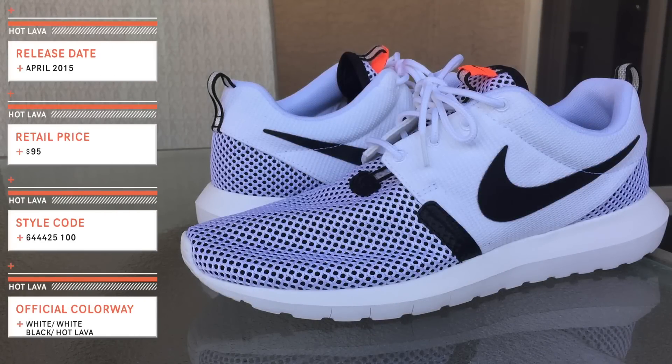What up everyone, welcome to another Rock That Roshi review. Today we're going to be taking a look at the Roshi One Natural Motion Breeze in the Hot Lava colorway. We're going to talk about the pros and cons based on my personal experience, so without further ado guys, let's dive right into it.